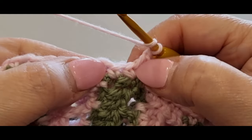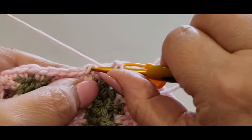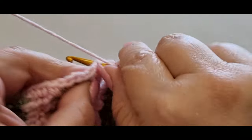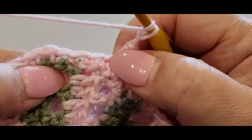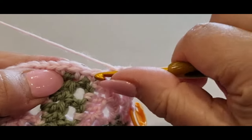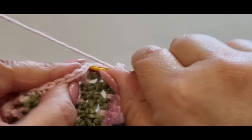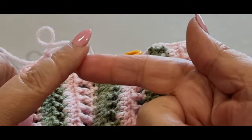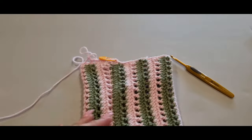From here, skip one stitch, go into the next with your half double crochet US (half treble UK). Chain one, skip into the next, and so on all the way across. You're in that stitch, skip the next one, go straight into the next with your half double. This is pretty much it for the round. So it's: skip one, half double in the next, chain one, skip one, half double in the next. Get to your very last two stitches and meet me there.